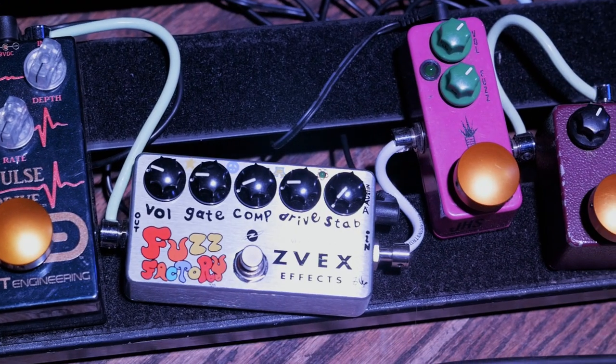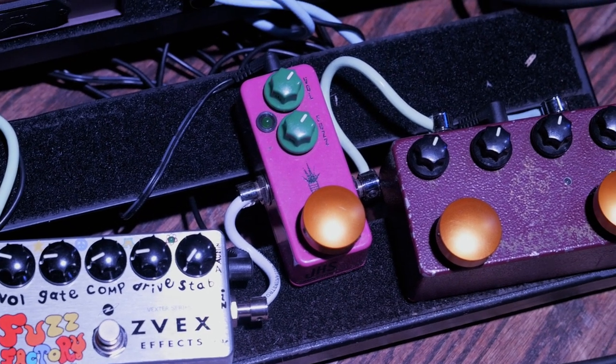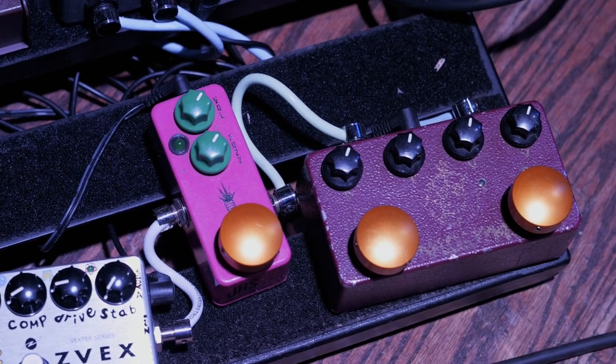Two fuzz pedals: Fuzz Factory, and I've got the JHS little mini foot fuzz, which is cool. And the Analog Man — that's the old school original, one of the original pedals. It's old.